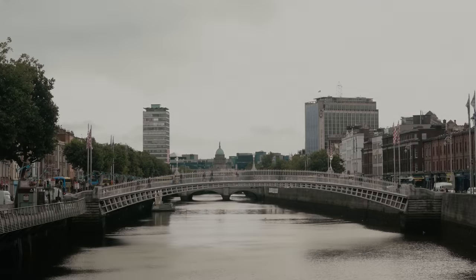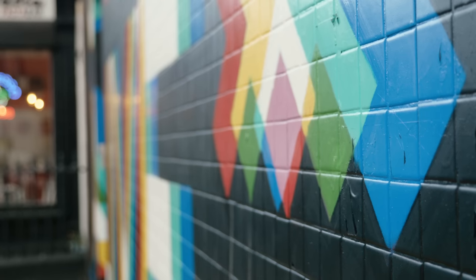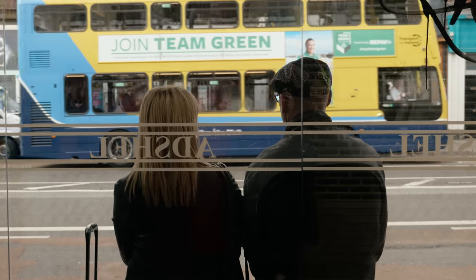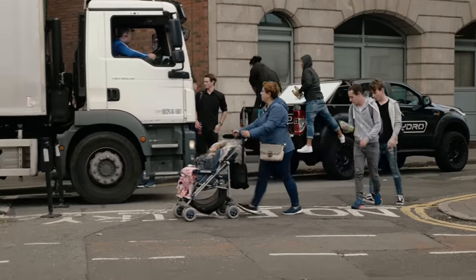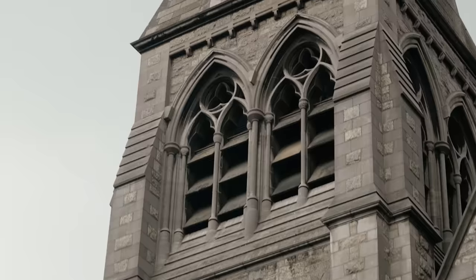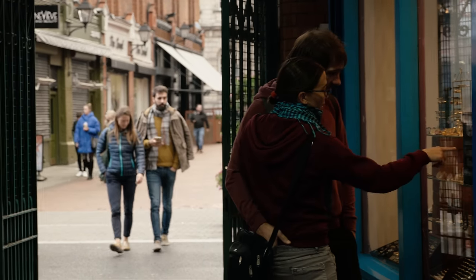Let me be the first to welcome you to Dublin. If you've been before, welcome back. It's a beautiful, bustling, busy city full of people and life, and I love photographing it. Street photography is something I take a lot of pride in, and getting around this city is an absolute joy. I've been using the Lumix GX9 exclusively for my street photography work for the past month.